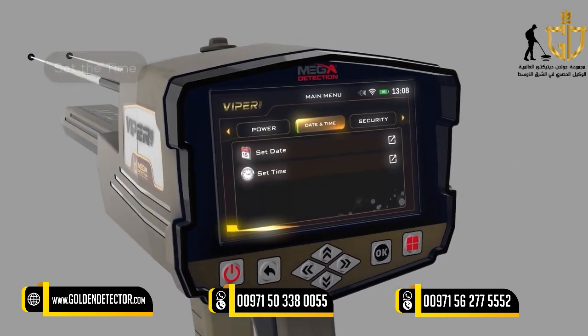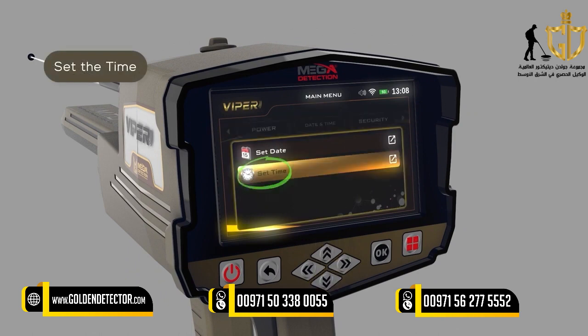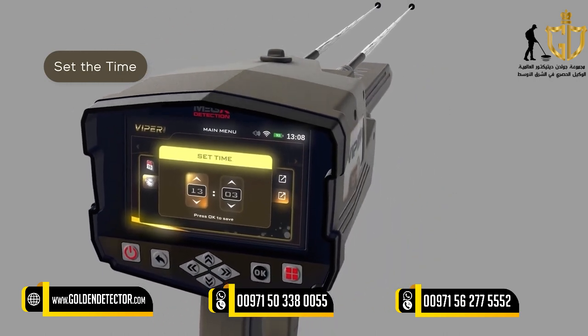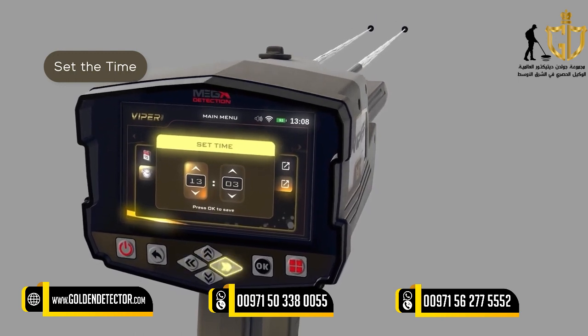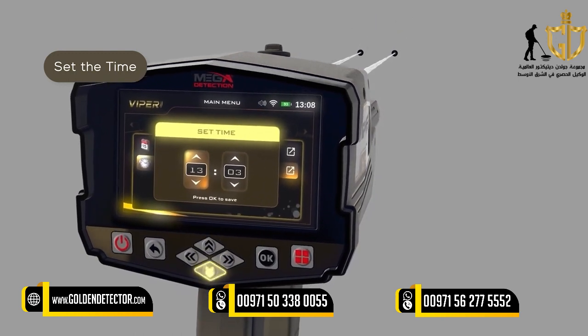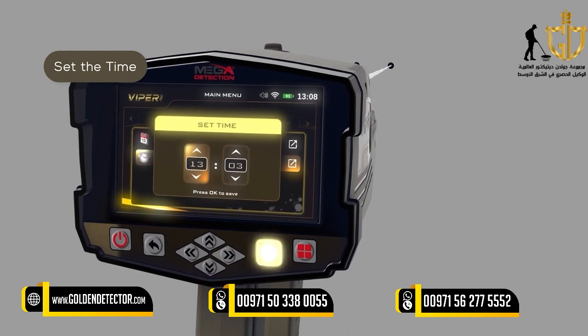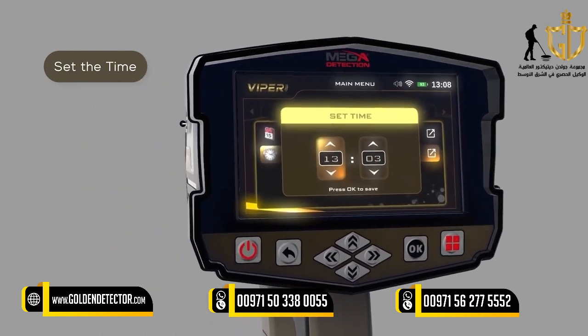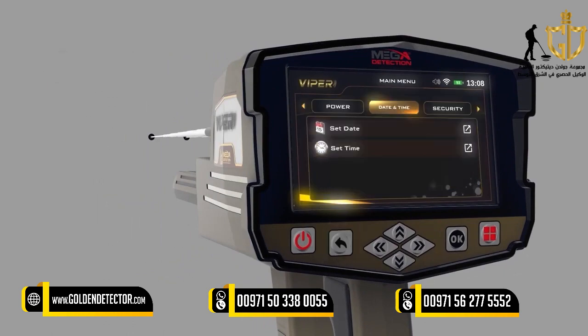Time: 1. While on the date and time setting menu, use the up-down arrow buttons to select the Set Time option, then press OK to save. 2. In this window, use the arrow buttons to set the correct time. After setting each field separately, press the OK button to save. 3. After adjusting the settings, press the Back button.